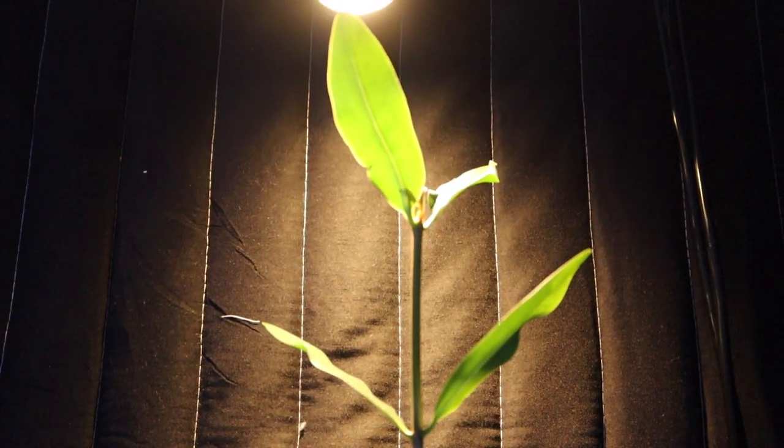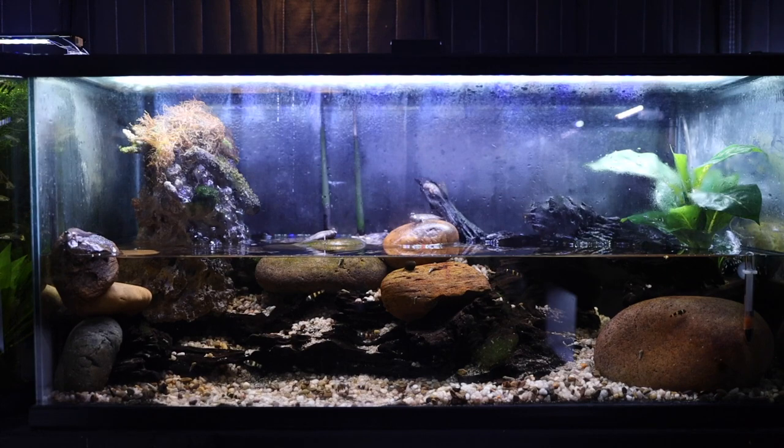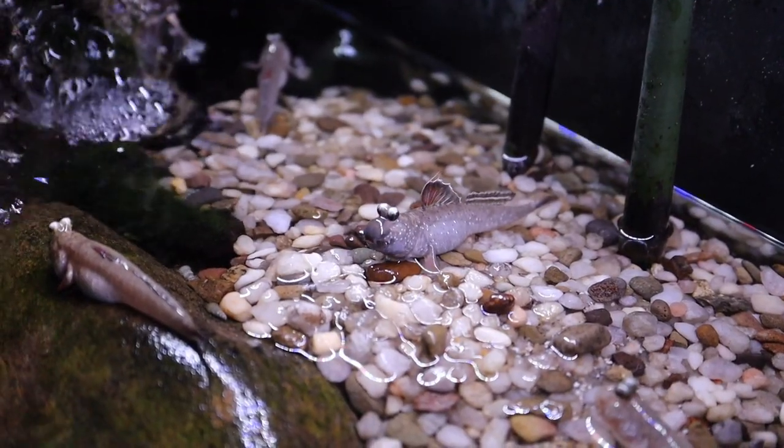You can see the mangroves are doing very well. I had to trim the tall one because it was growing too tall — they are in fact a tree, so I had to cut it back down to keep it at a shorter level. I like the new scape. For those of you that have been following my channel for a while, I'd love to read in the comments what you think about this new setup. As you can see, the water is a few inches higher than it was before.